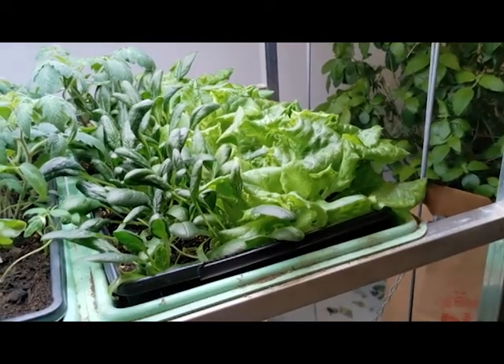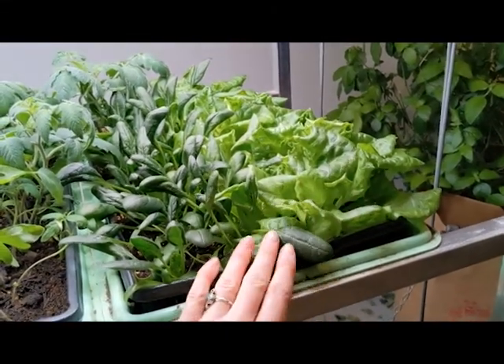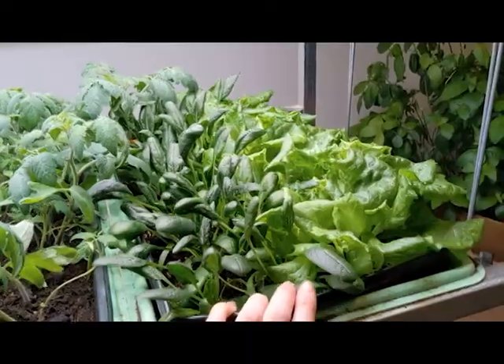I also decided to replant some basil and lettuce because those surprisingly didn't come up very well, and then I am trying lemongrass seeds — we'll see how that goes. I love lemongrass, so fingers crossed. These are just about ready to be transplanted out, which will be something for next week. These will be going in the covered bed that you just saw.